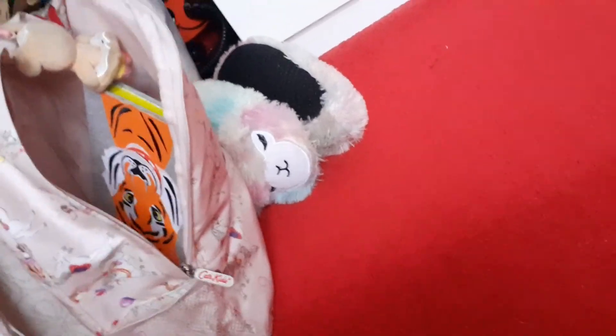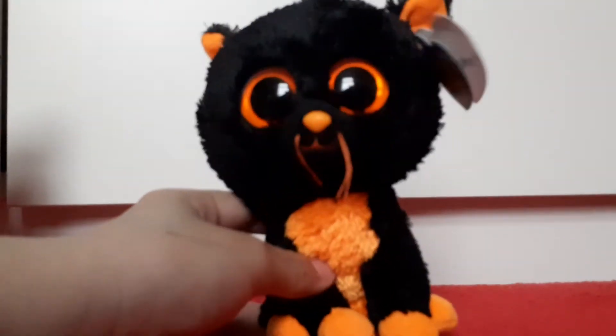I also have the Walgreens exclusive beanie boo, so I have five Halloween cats. His name is like Edgar or something — he's a fat pumpkin cat. He was also about 30 pounds because he's an American exclusive and there's no Walgreens in the UK. It's painful.